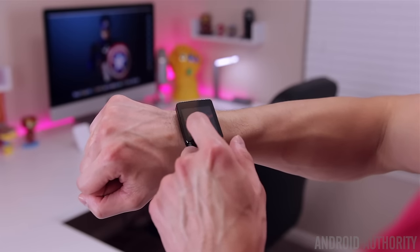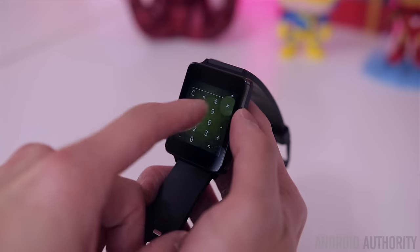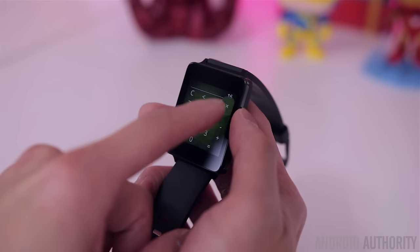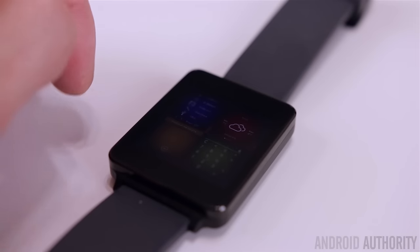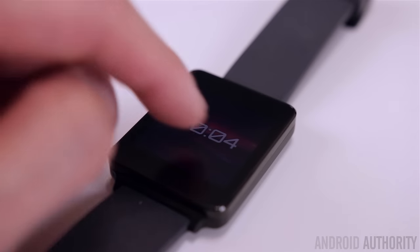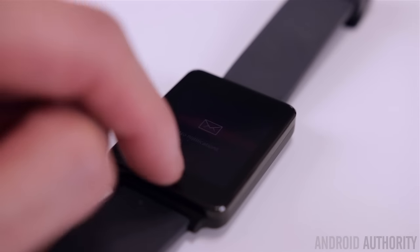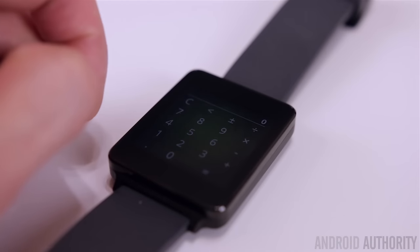If you're impatient or just looking for something to breathe some new life into your Android Wear smartwatch, you might want to give AsteroidOS a try, which we currently have running on one of the oldest Android Wear smartwatches, the original LG G Watch. AsteroidOS was created by a French computer science student, and it's a completely standalone Linux-based wearable OS — not based on Android Wear in any way, shape, or form. It's also completely open source, which means other developers and manufacturers can take this and freely modify it as they see fit.